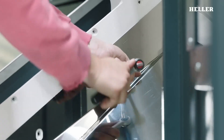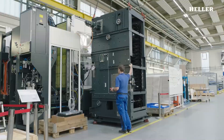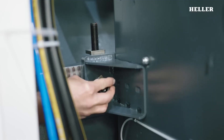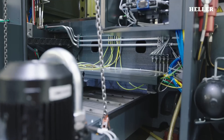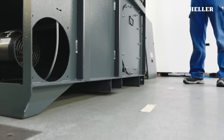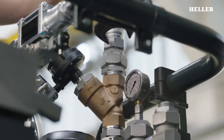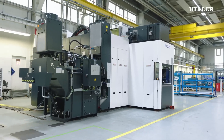Once the assembly is complete, the Heller F6000 goes through an extensive calibration and testing phase. This involves checking and adjusting the machine's alignment, accuracy, and functionality. Precision measuring instruments are used to verify that the machine meets the required specifications. The testing phase also includes running sample machining operations to ensure that the machine performs as expected under real-world conditions.